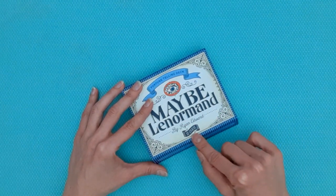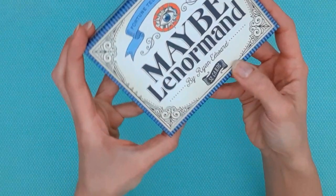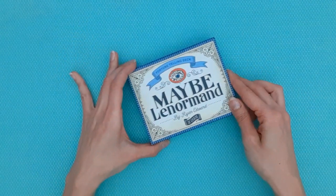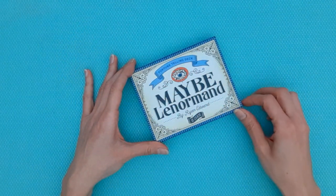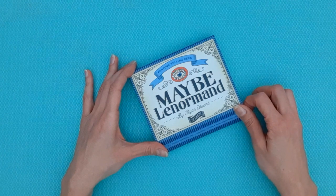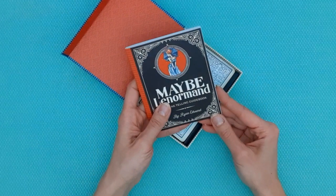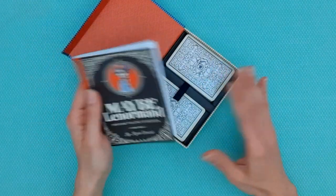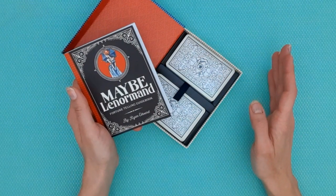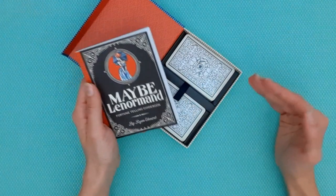This is a 52-card deck. What Ryan Edwards does in this deck is bring it up to 52 cards from 36. The standard Lenormand petit jeu is 36 cards, and Ryan Edwards goes for the full 52-card deck, which means he adds a number of cards to bring it up from 36 to 52.